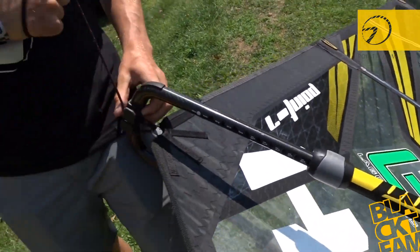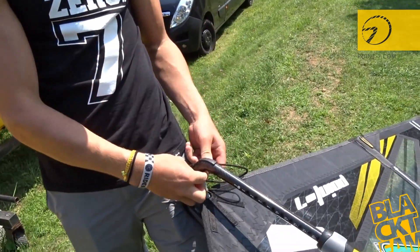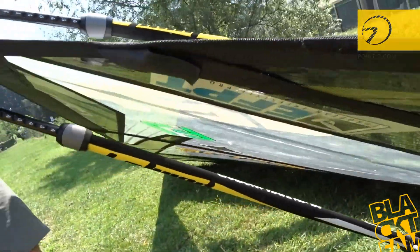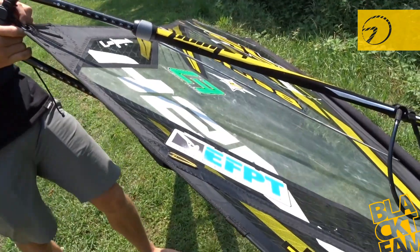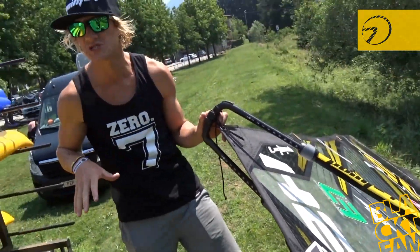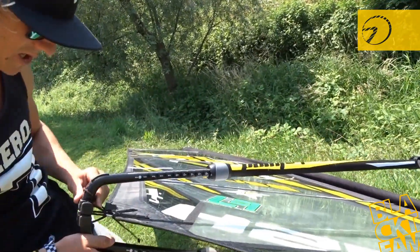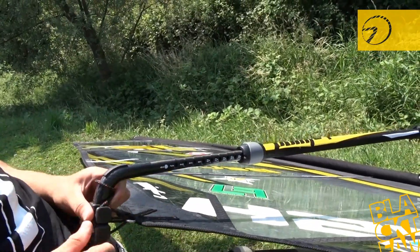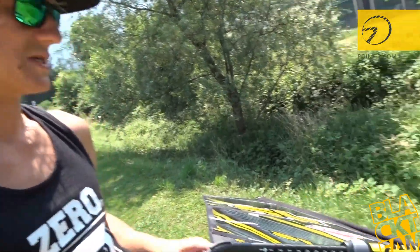I don't pull too much outhaul because that keeps the sail with a lot of power and flexibility. Otherwise the sail gets too flat. You want the sail to breathe — when you duck it releases the power, but once you have it again it builds up the power so you can explode. I also leave a little bit here and don't pull it against the boom, because that way the sail breathes and doesn't press into the boom during moves. It makes the sail a bit more forgiving.